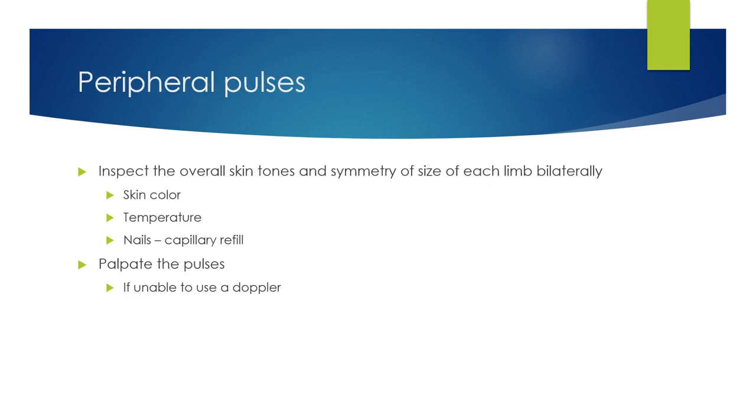When looking at peripheral pulses and overall skin tone, you're inspecting for color and temperature. Look at the nails and both limbs bilaterally — assess capillary refill. When palpating pulses, palpate them bilaterally, except for the carotid. If you're unable to palpate pulses, use a Doppler. The different pulses include the carotid, brachial, radial, femoral, popliteal, posterior tibial, and dorsalis pedis.